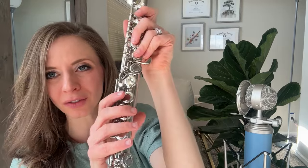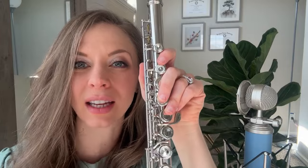One thing that's really nice about this beginner flute: it has a split E mechanism — this little bar here. When the E key is pressed down, it gives the high register third-octave E a lot of stability, which is a hard note to get out, especially if you're a new flutist.